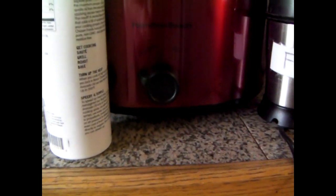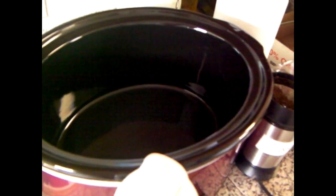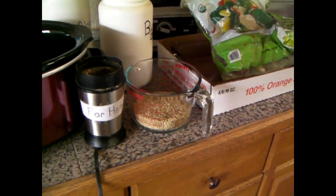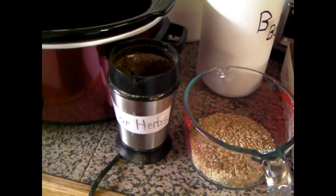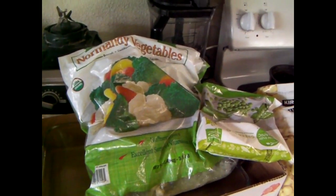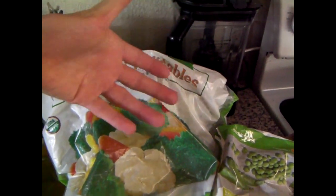Here's our brand new crock pot that I got for my birthday. Kind of a strange gift, but I mean it's easier than doing other things I guess. You already ground the herbs, got some rice measured out. Just going to be using some ordinary broccoli, cauliflower, orange and yellow carrots here.